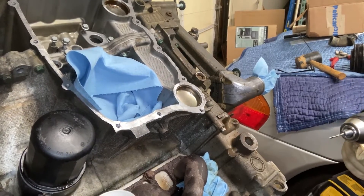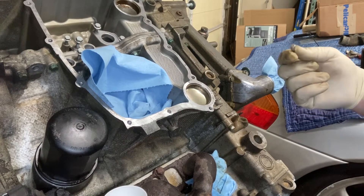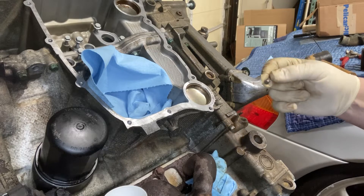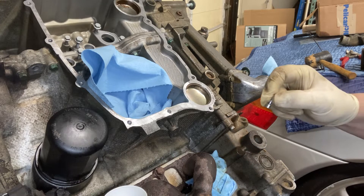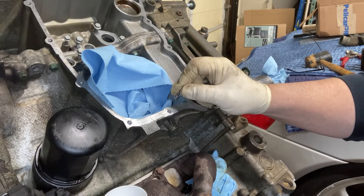This may turn out to be a teachable moment about cheap drill bits, or just sheer luck — but I've broken the next size bit off in the hole itself. It appears not to be lodged on anything, so I'm going to take this magnet and see if I can retrieve it.